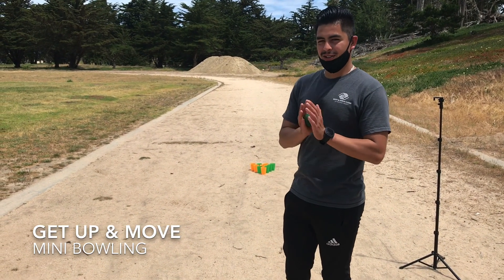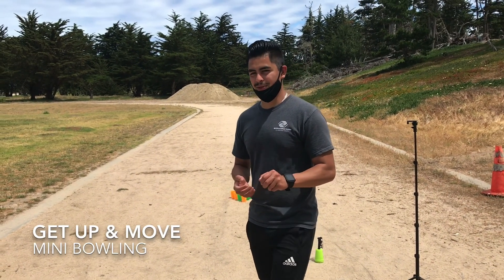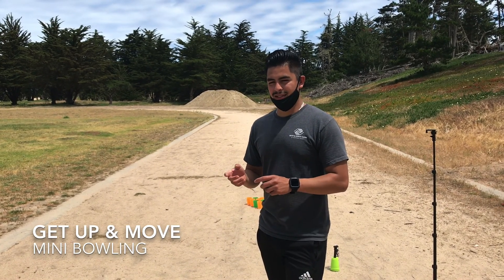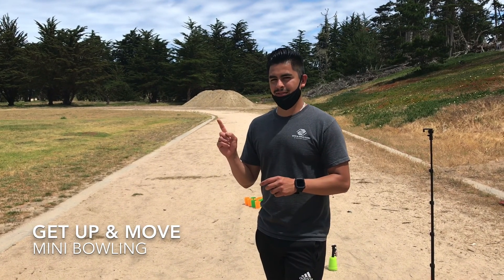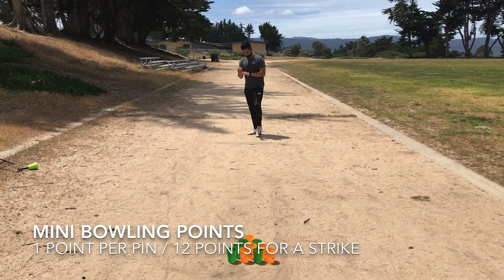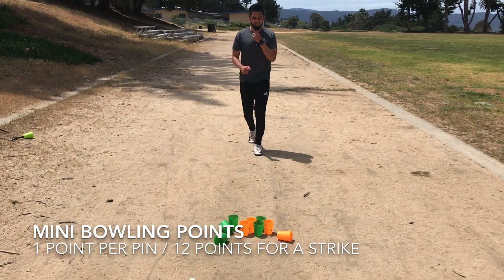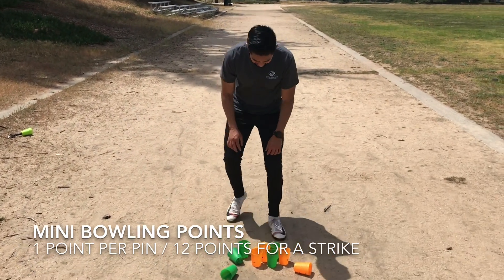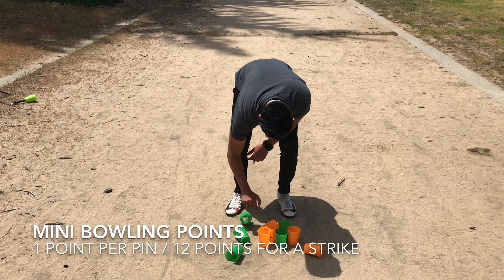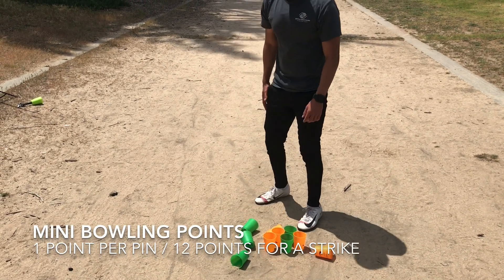For the points: if you knock all ten down on the first roll, that is twelve points. If you don't knock them all down and you just knock a few, it's one point per pin. I'll demonstrate — I rolled the ball and I knocked down five pins, so that's five points.